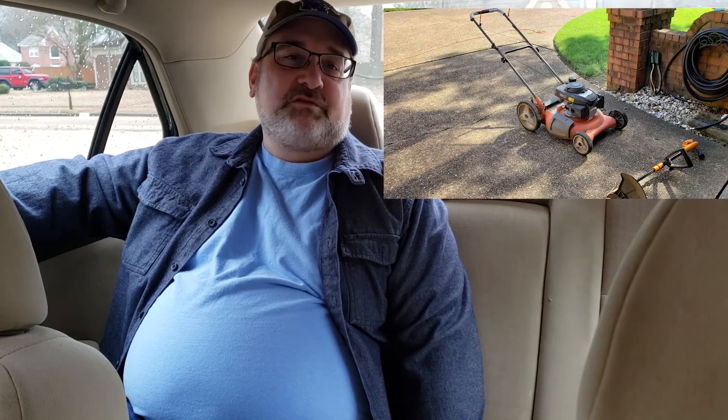My trusted Husqvarna mower may be facing some issues. Towards the end of last year it started running really rough — it felt like something was out of balance. I checked the blade and it's fine, not out of balance. I sharpen it about every other time I cut, just with a little Dremel, nothing serious, just to put some edge on it so it cuts the grass instead of tearing it.